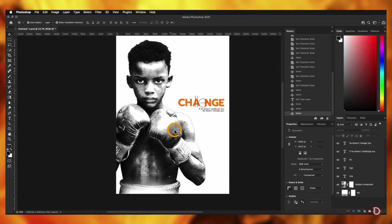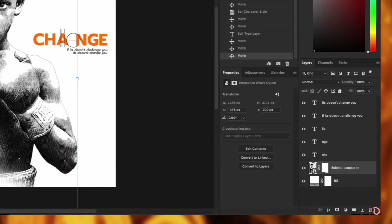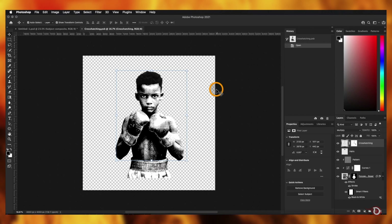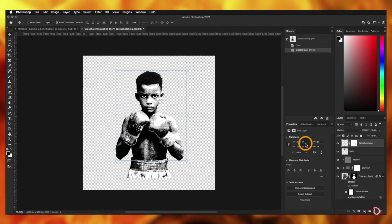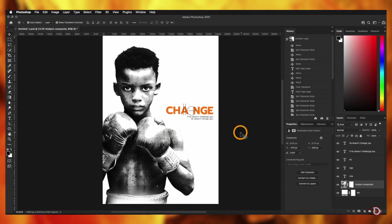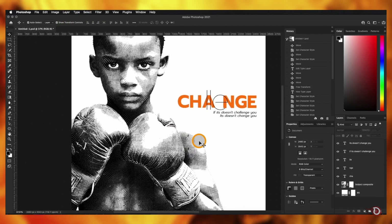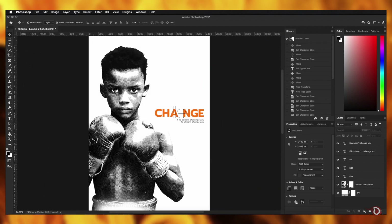The stroke effect on the subject doesn't look great, so double-click the subject composite layer icon — a separate canvas with all original layers will open. Turn off the effect by clicking the eye icon next to it. Press Ctrl/Command+S to save and close, and the main canvas automatically updates. Our today's poster is complete! Try this technique with other images to create awesome cross-hatch sketches.